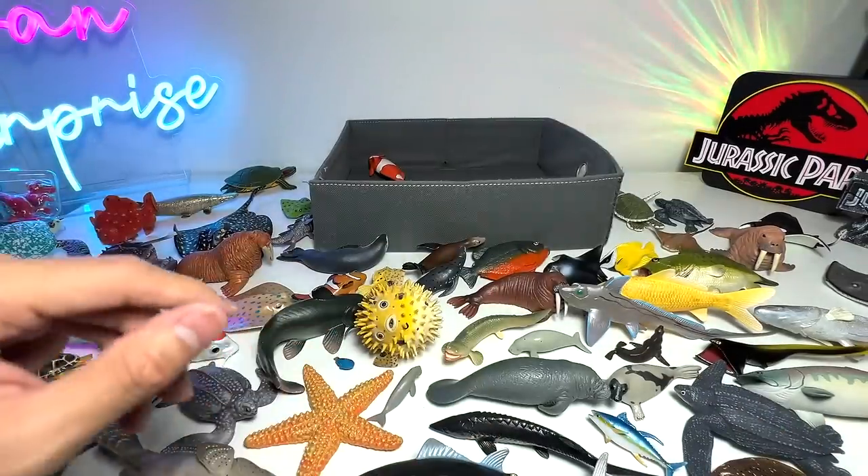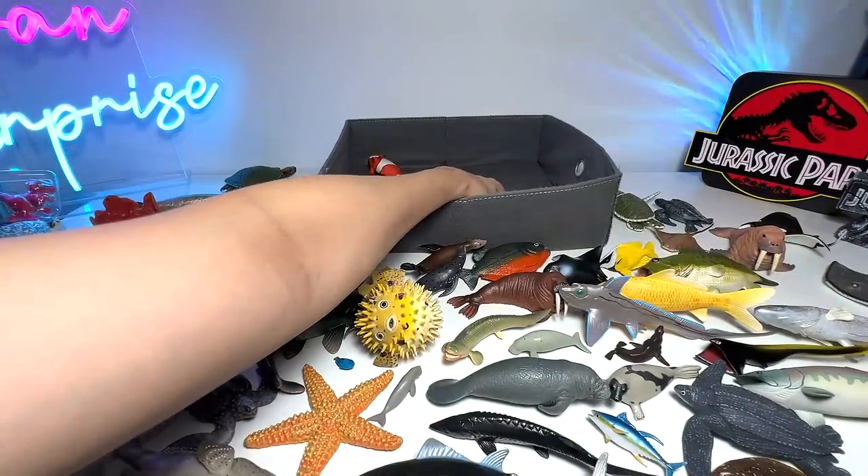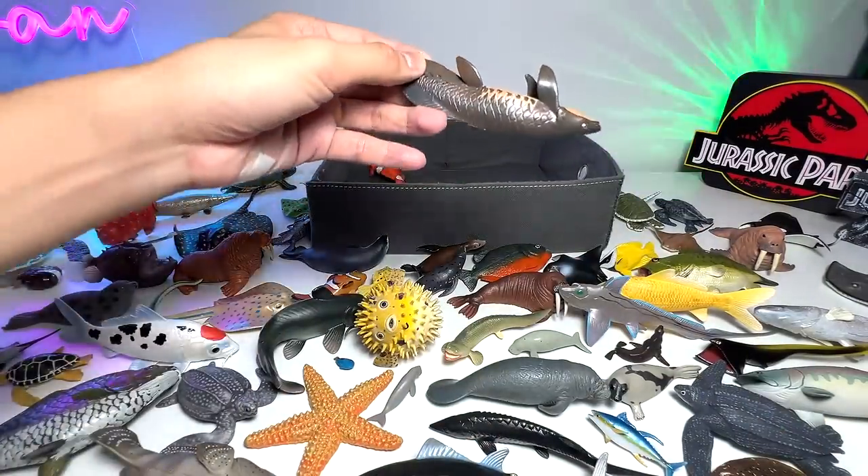Manta Ray. This is why I always discourage you from using a box cutter at home.